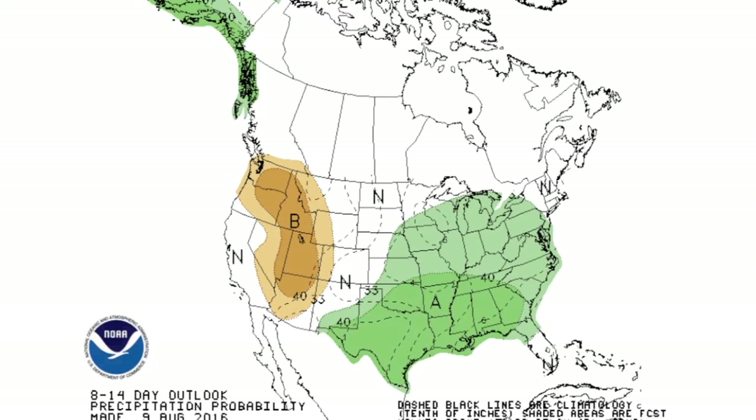So while we have a cooldown currently, that doesn't mean we're done with summer by any stretch of the imagination. We cooled down, we got some rain, and summer will come back. It's still early August, but for now we should enjoy it and let's quench some of that drought. That's it for this time — we'll see you next time on the Mesonet Weather Report.